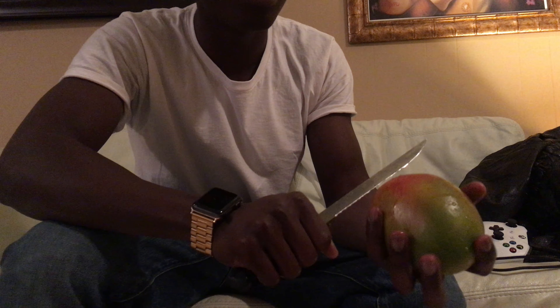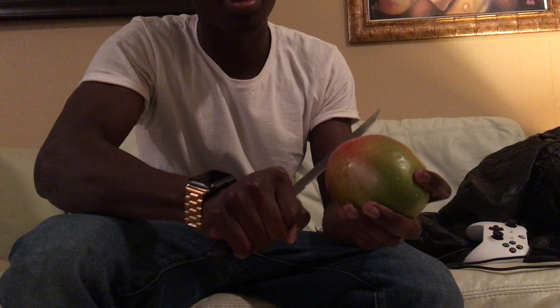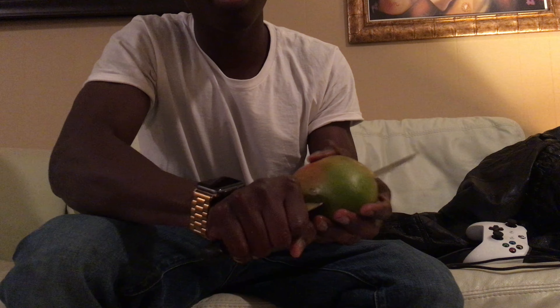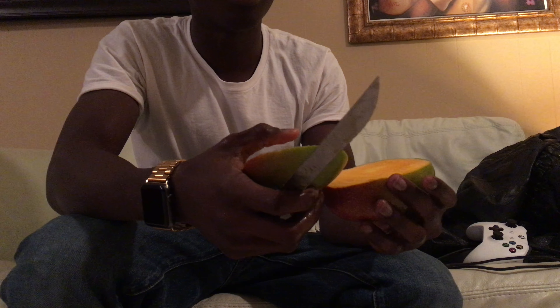Here's my tutorial on how to cut that mango everyone was talking about. First, gonna cut it in half — it's a hard mango. Cut it in half where the seed area is.